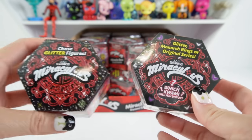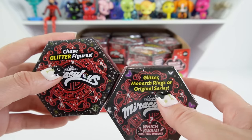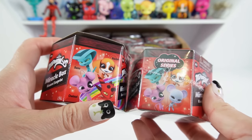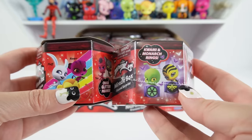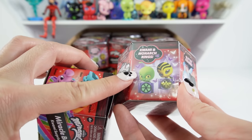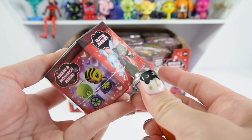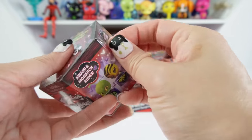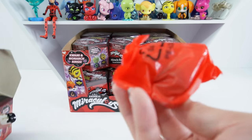Here is our box and it looks very much like the previous series. This one says it has the chase glitter figures and also the glitter monarch rings and original series. It can be kind of deceiving, so when you pick these up make sure to look at the sides. If you see the monarch rings, then you know this is the new series, because some stores still have the other series.